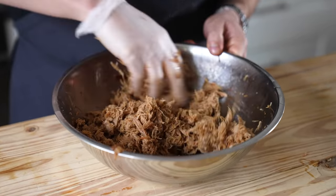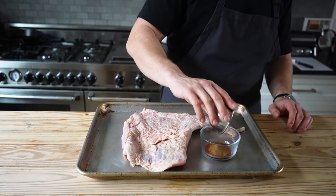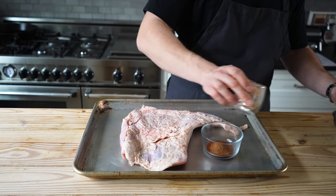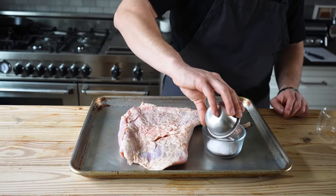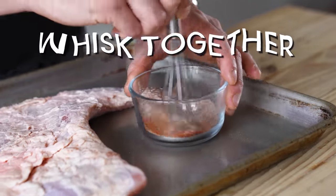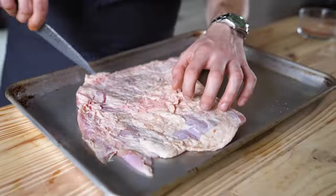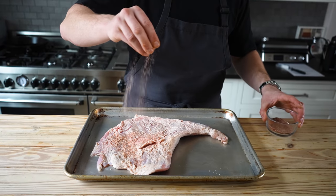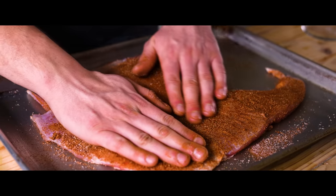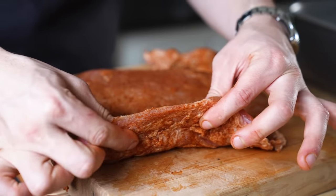We're going to confit this. But first, cure it by combining one teaspoon or four grams of smoked paprika, half a teaspoon or two grams of ground cumin, half a teaspoon or half a gram of ground cinnamon, one tablespoon or ten grams of kosher salt, and one teaspoon or four grams of granulated sugar. Whisk together until combined. Optionally, lightly score the fat on the suadero, season fully with all your cure, really rub your meat, and let it sit in the fridge covered overnight. This is pretty essential for the flavor, so please try not to skip.